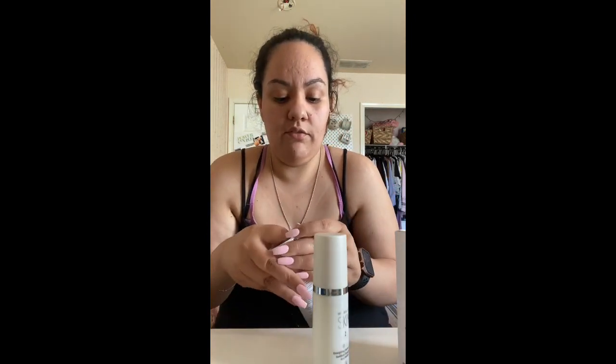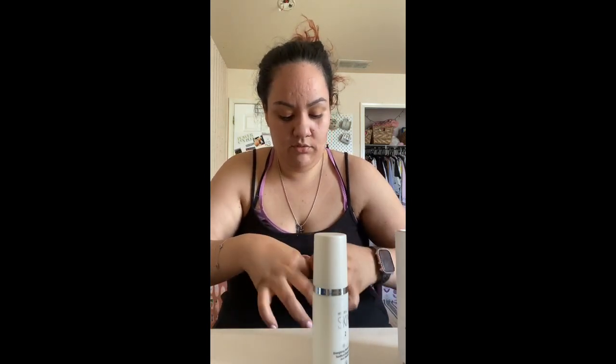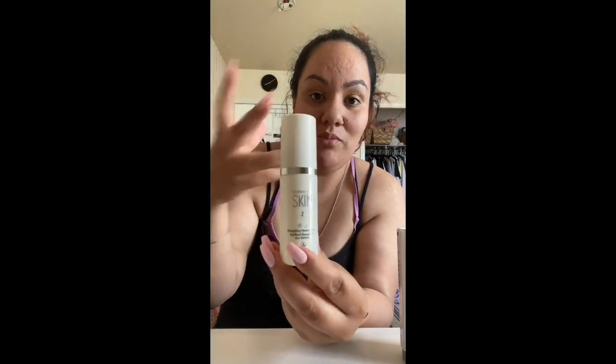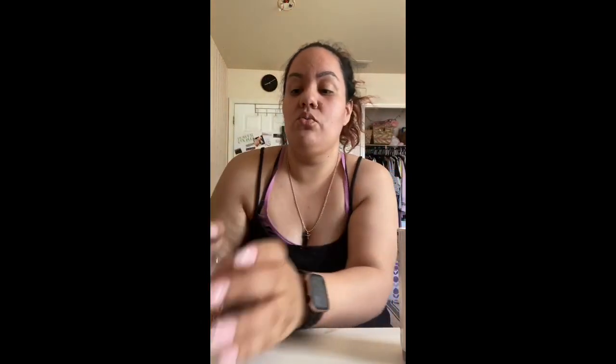This is a 30-day supply for morning and evening. It comes with a little sleeve that gives you directions on the back. When you open it up, it gives you all the information you need for your routine. I got the dry-to-oily skin version. It has a morning regimen and an evening regimen listed, and the routine is also printed right on the bottle itself.